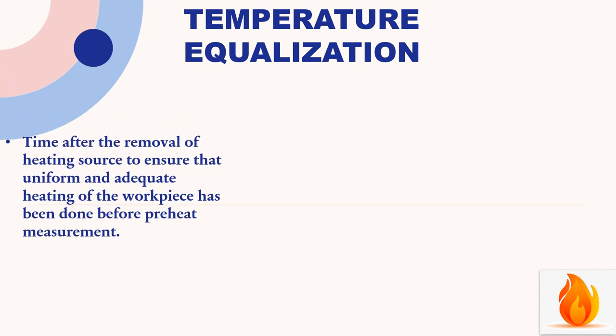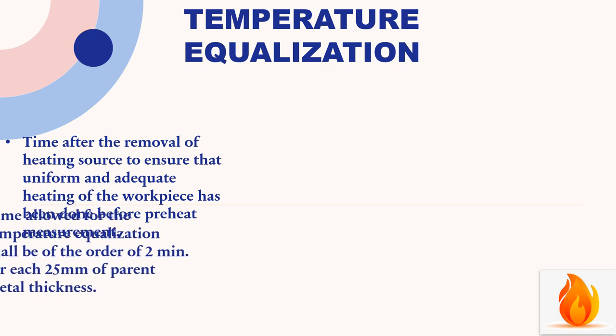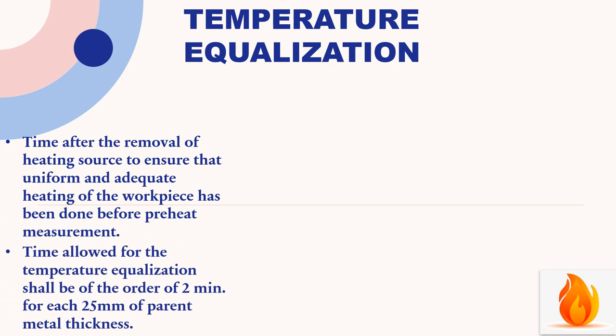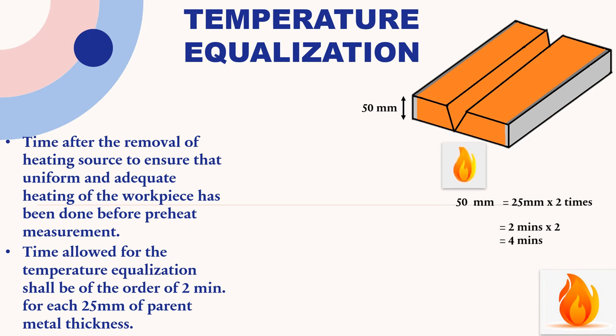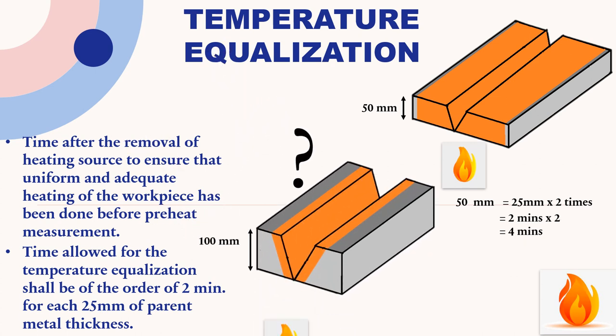Temperature equalization is the time after the removal of the heating source to ensure that uniform and adequate heating of the workpiece has been done before preheat measurement. The time allowed for temperature equalization shall be of the order of two minutes for each 25 mm of parent metal thickness. For example, a 50 mm thick workpiece requires four minutes. For a 100 mm thick workpiece, the answer is eight minutes.